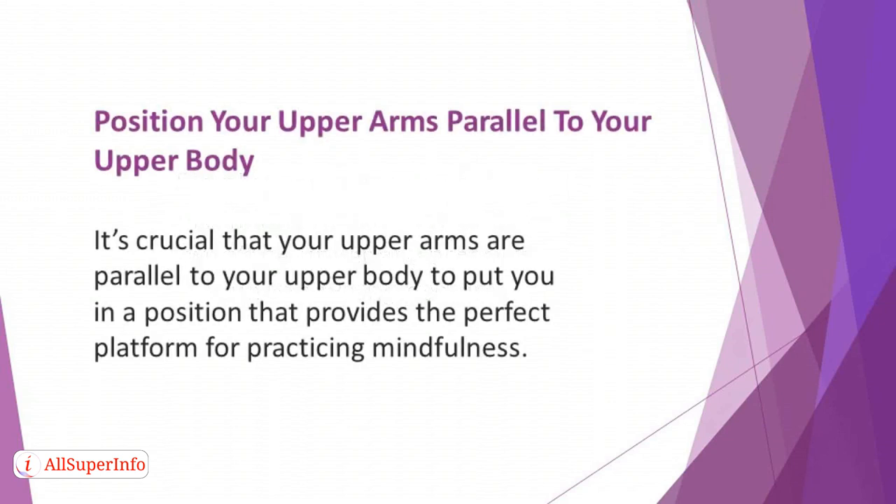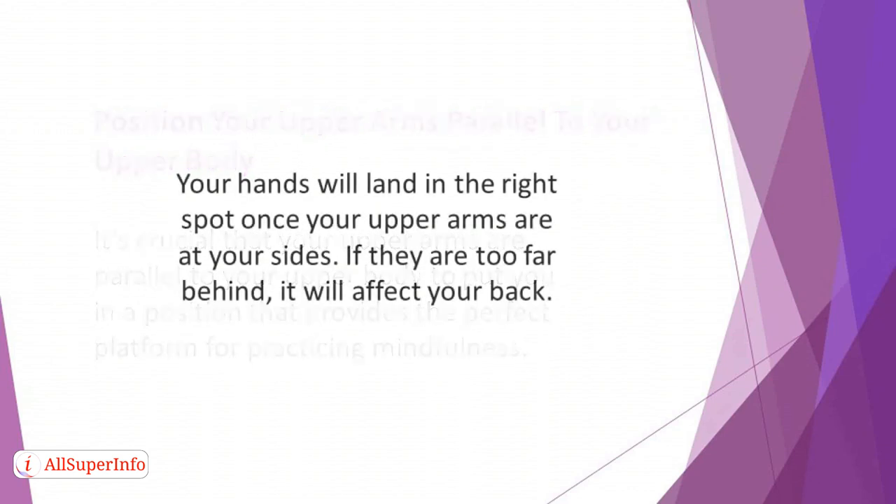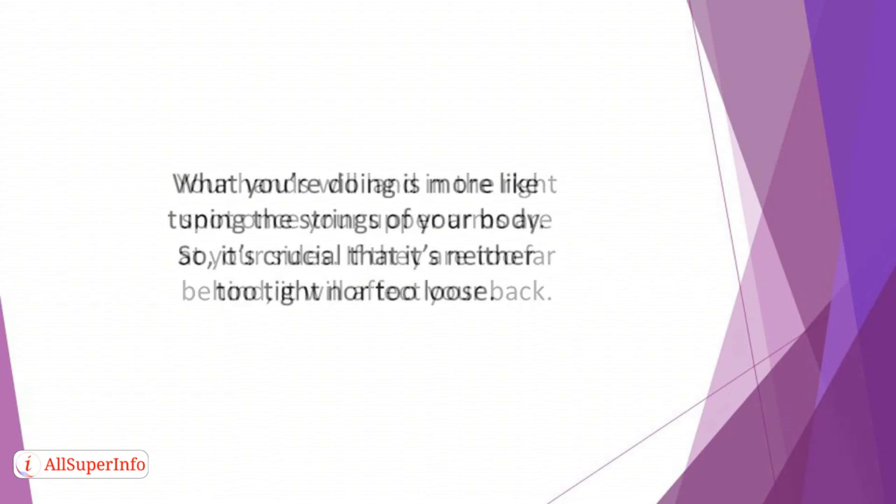Position your upper arms parallel to your upper body. It's crucial that your upper arms are parallel to your upper body to provide the perfect platform for practicing mindfulness. You can achieve this by letting your hands drop onto the top of your legs — your hands will land in the right spot once your upper arms are at your sides. If your hands are too far forward, it will make you hunch, creating an uncomfortable feeling. If they are too far behind, it will stiffen your back. What you're doing is like tuning the strings of your body, so it's crucial that it's neither too tight nor too loose.